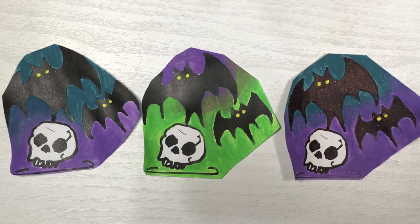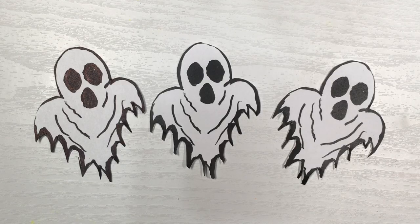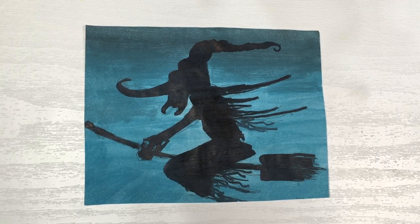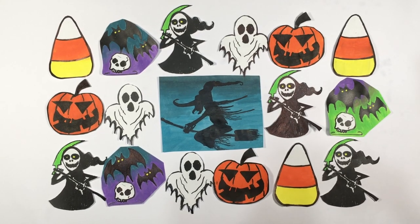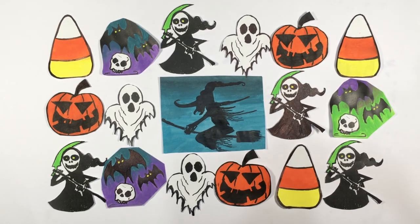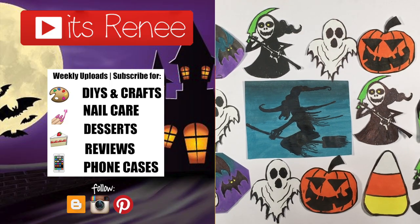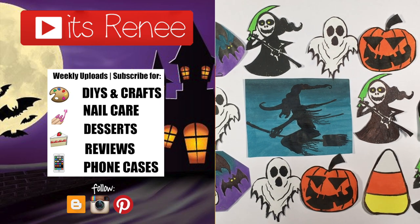I just wanted to share this with you because I'll be using them for my next DIY, so stay tuned for that. Hopefully this was helpful and handy, or helped you relax if you like watching people painting simple easy Halloween details. If you like them, don't forget to give this a thumbs up, let me know down below, subscribe for more, and share this. Thank you so much for watching — I'll talk to you later, take care, bye!